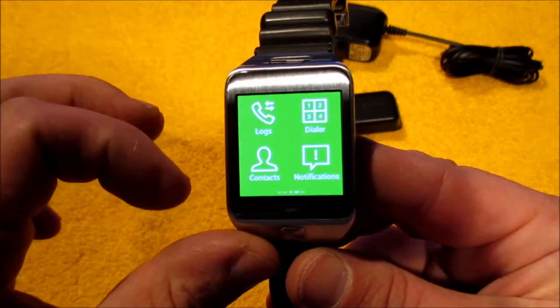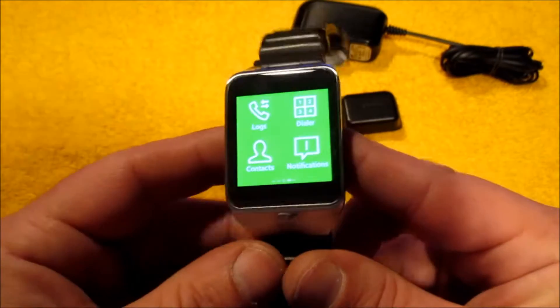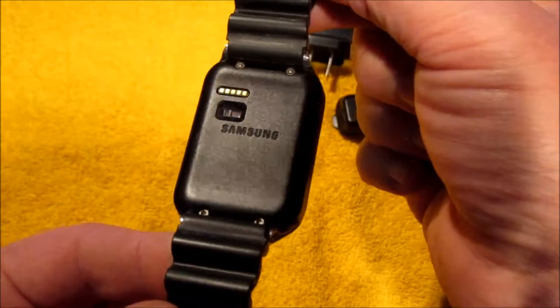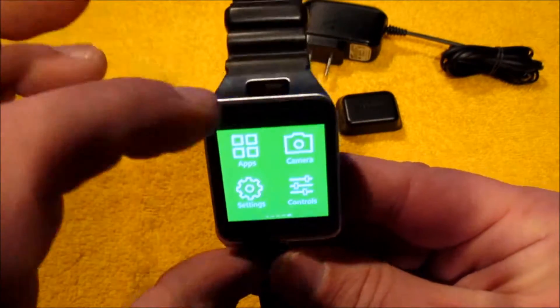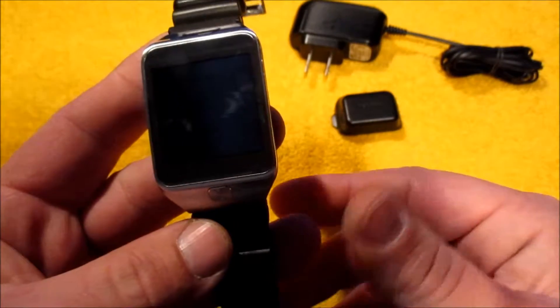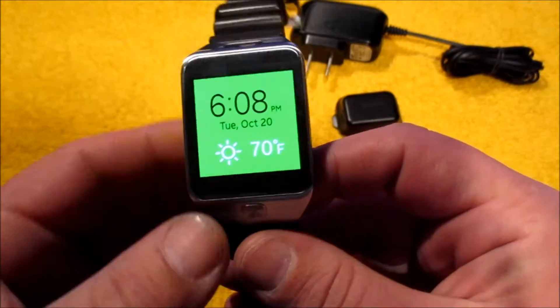Your notifications come through when you get an email, text message, or messenger alert. These work really well with any Samsung phone. As for Apple, they do not work with Apple phones unfortunately. It does have a camera — this is not the Neo watch, the Samsung Neo does not have the camera. To be honest, I may have used the camera a few times. It's only about a 1.6 to 2 megapixel camera.